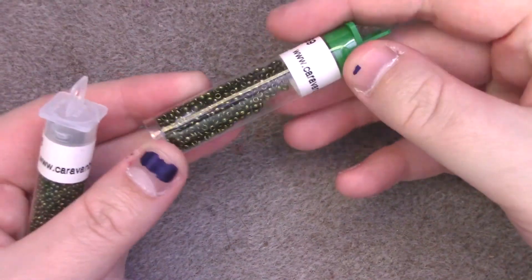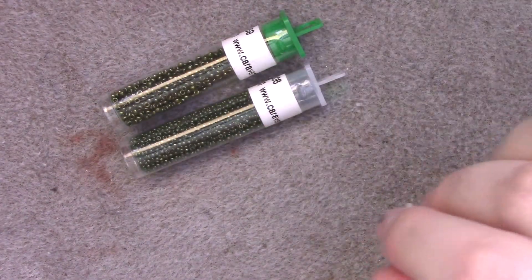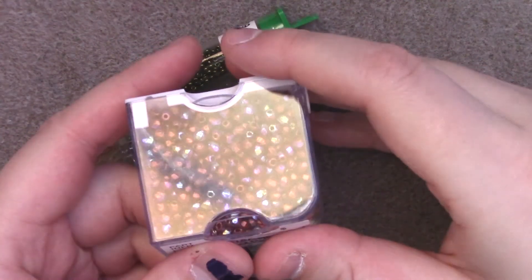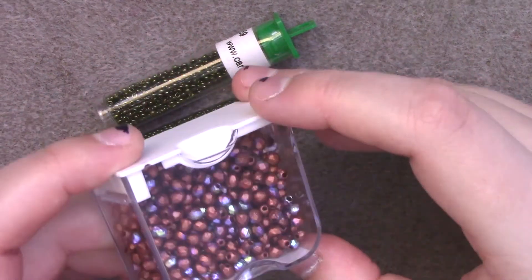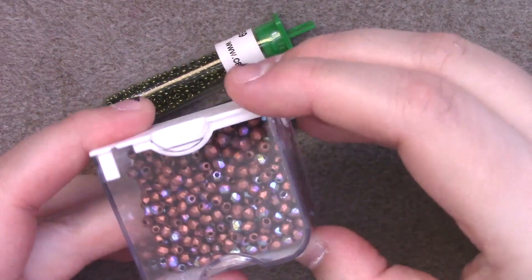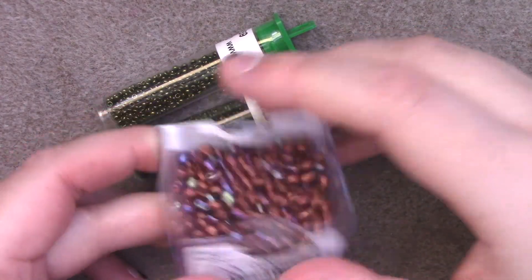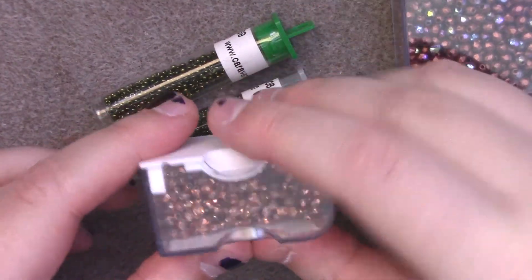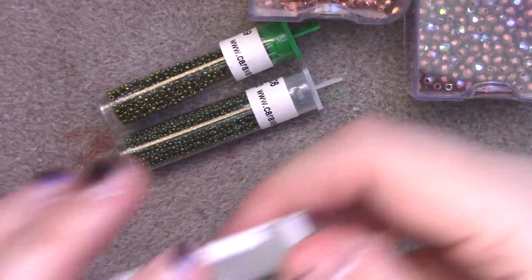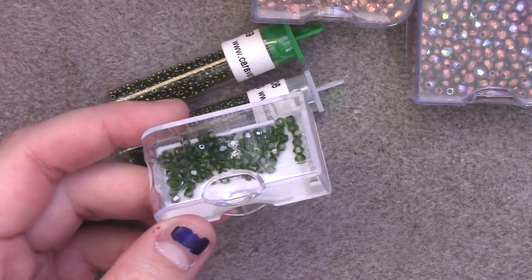Now let us look at some materials. For this project, you will need size 11 seed beads, size 15 seed beads, and some 4mm beads. I'm going to be using 4mm fire polished old copper HAB that I procured from back2bead.com. I highly recommend you check them out — they have some pretty spiffy things, and they just got gem duos in these finishes too. You will also need 3mm beads, and I have a variety of 3mm beads to break up my pattern a little bit.